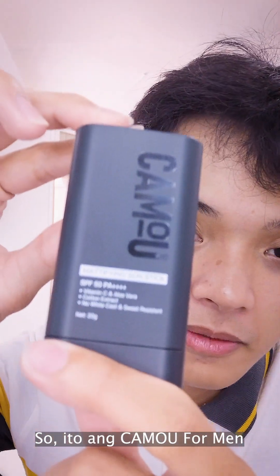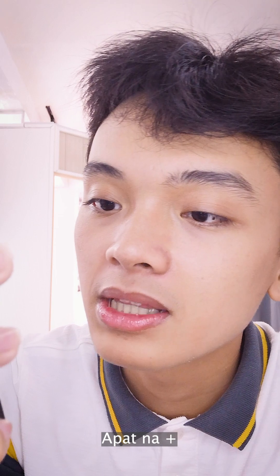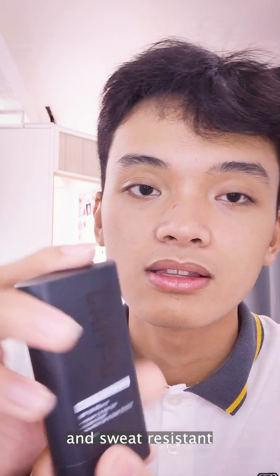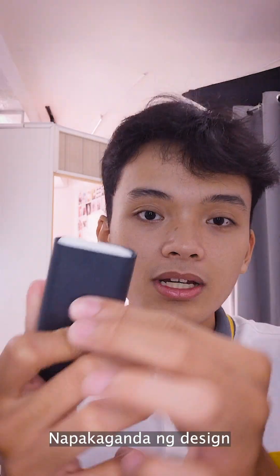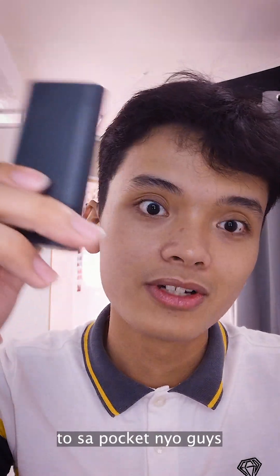So, ito — Kamu for Men Mattifying Sun Stick. SPF 50, PA++++, Vitamin C and aloe vera extract, cotton extract, no white cast and sweat resistant. 20 grams ang kanyang net weight. When we open it up, may cover — napakaganda ng design, slick design — and kasyang-kasya ito sa package nyo guys.